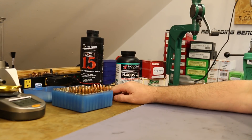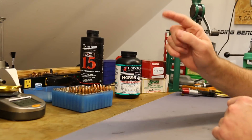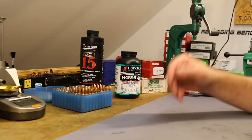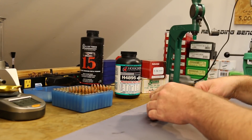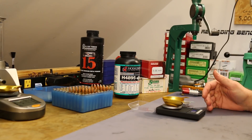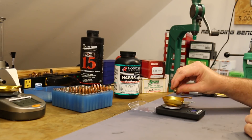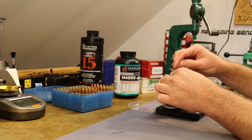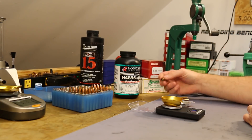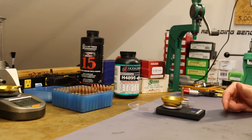Ignoring Reloader 15, H4895 was the big shock. First I asked myself: did I read my notes wrong? Did I weigh the wrong charge? Was the scale out of calibration? So I pulled one apart and measured. Here's a 20 grain check weight to verify the scale — it reads 20.0, scale looks good. I then pulled the bullet and it reads 22.7 — maybe I missed a granule or two — but close enough. It actually switched to 22.8. So the charge weight was correct; I didn't screw that up.